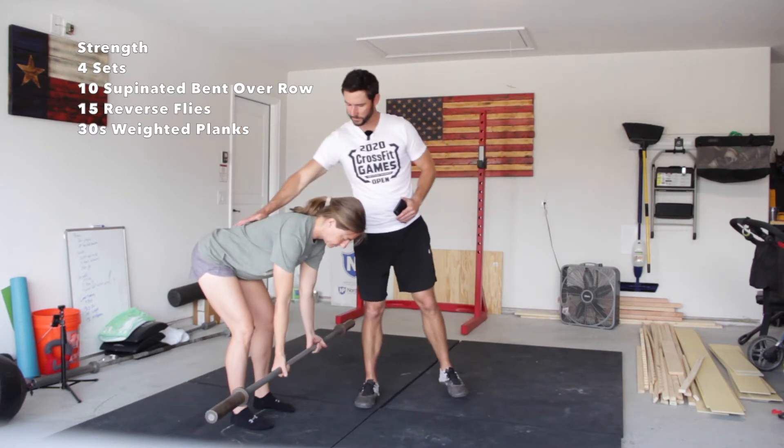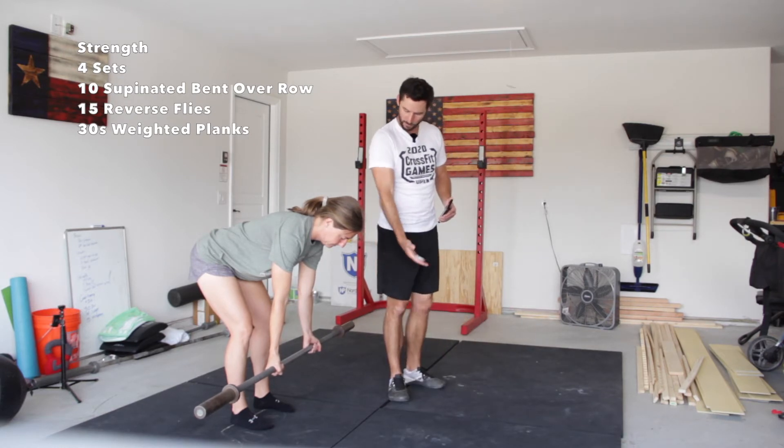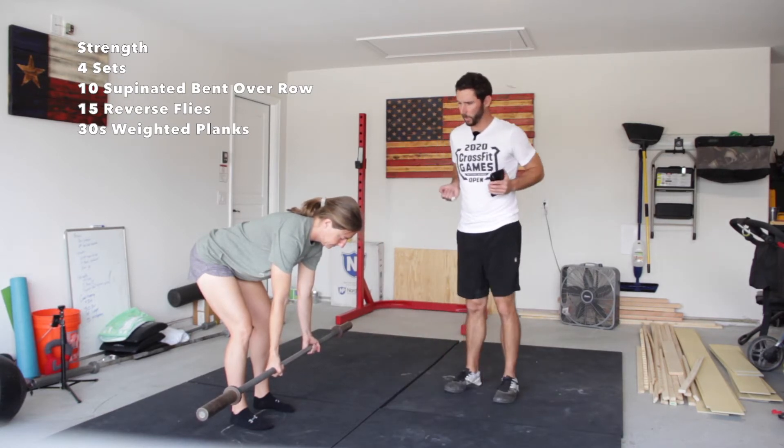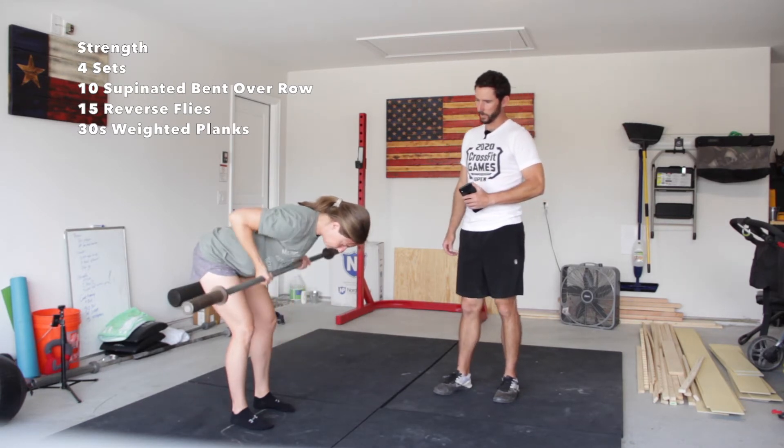She's bent over, back nice and flat, bar just below the knees. We're supinated so that palm is pointed out, and we're going to do a row, bringing those elbows up to our side, squeezing those shoulder blades together, bringing that object to our chest.